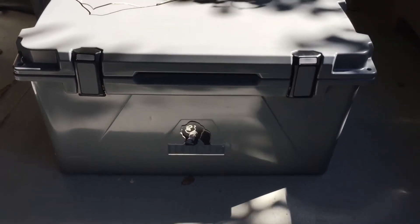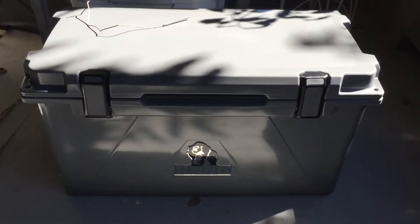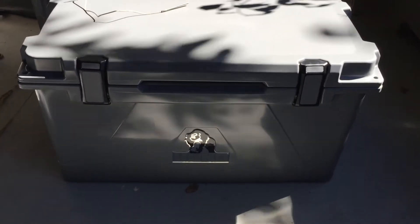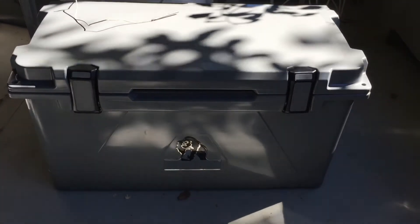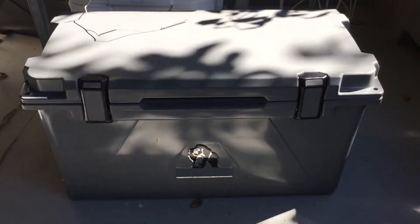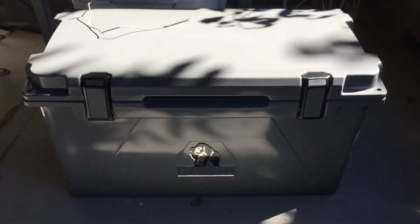They're made in the United States in Ridgefield, Washington. I've had this cooler with ice in it now for five days, exposing it to many different conditions. I've been opening the cooler daily and using it. I went fishing out in the Columbia River, and left the cooler in the hot car in extreme heat.